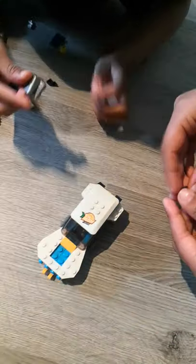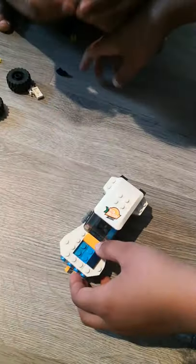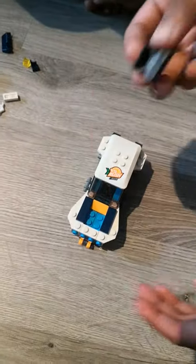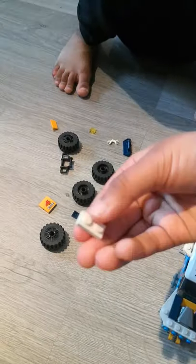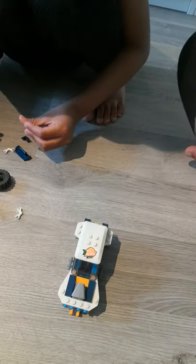Now we're going to get these pieces — we're going to get two of those. Abraham, can you give me the other pieces? So we're going to have this — I'm not quite sure what this is, but it's going to be a part of the car because it looks nice. And then what we're going to get is this two-white piece and then this piece again, and we're going to attach them together.